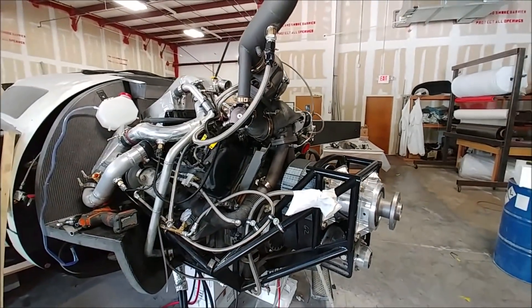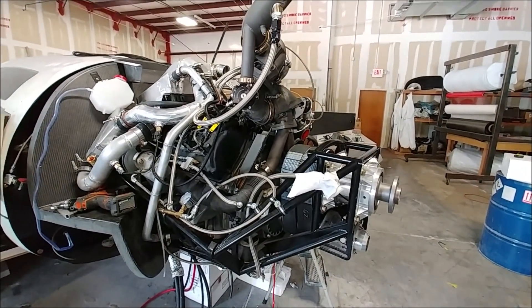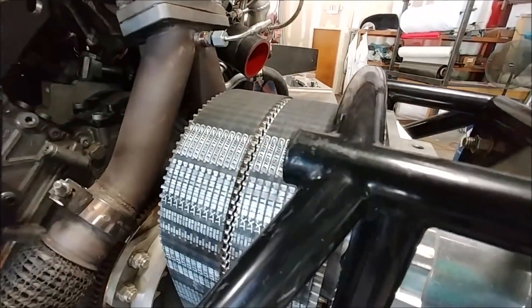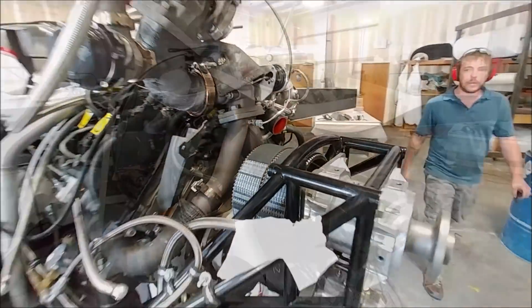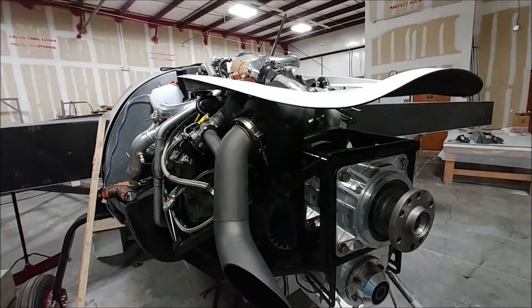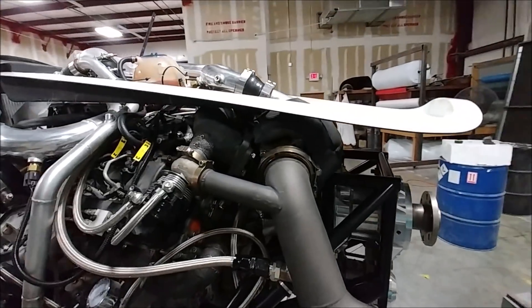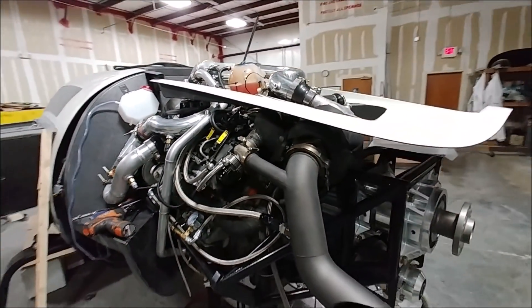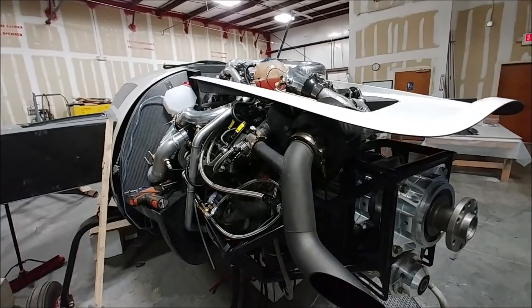In order to get the turbo to sit down a little lower, what Dan did was basically just trim the little end off that pipe on the engine mount frame. This is what it looks like when it's all mainly back together and sitting down, so the intake tray now sits where it's supposed to be.